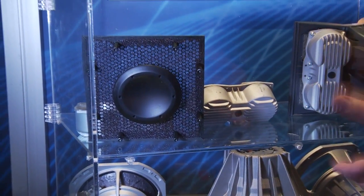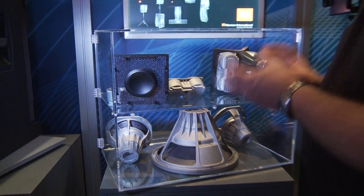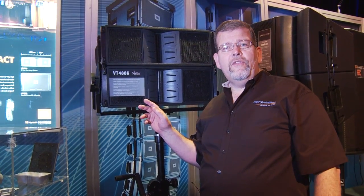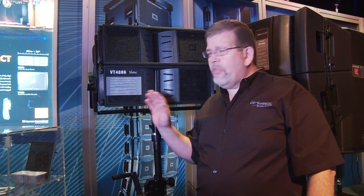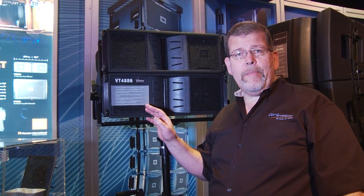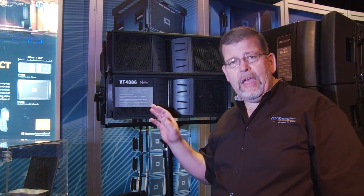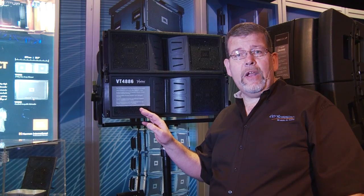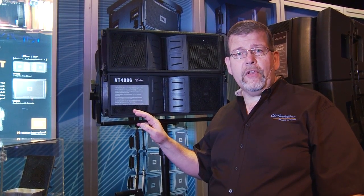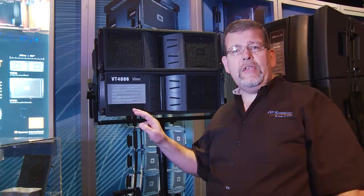In short, the components here are incredibly engineered and tested JBL components of super-high quality. The VT4886 JBL Compact Line Array is a three-way line array with outstanding output in a very compact package. There are many ways to deploy this — you need safe rigging, digital signal processing, and an amplifier rack. Call your CCI Solutions Systems or Retail Product Specialist and we'll help you through everything you need to safely hang the VT4886.